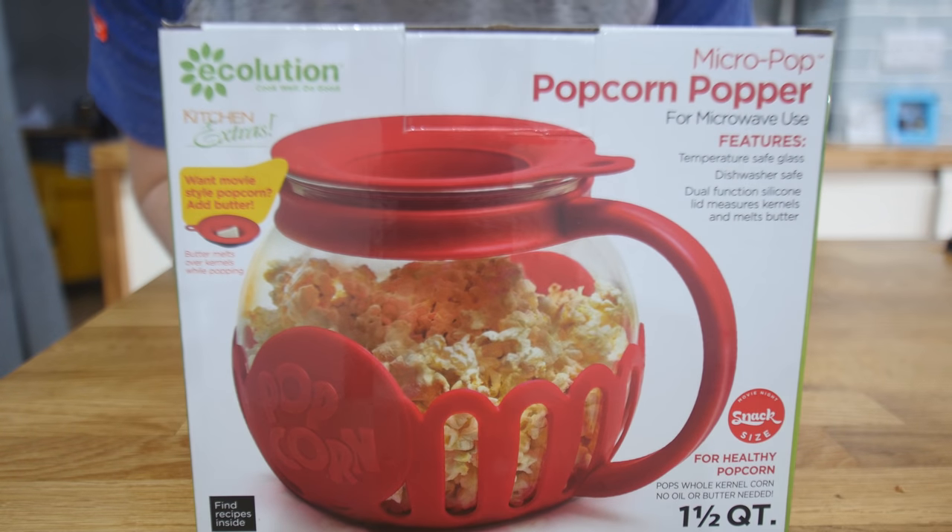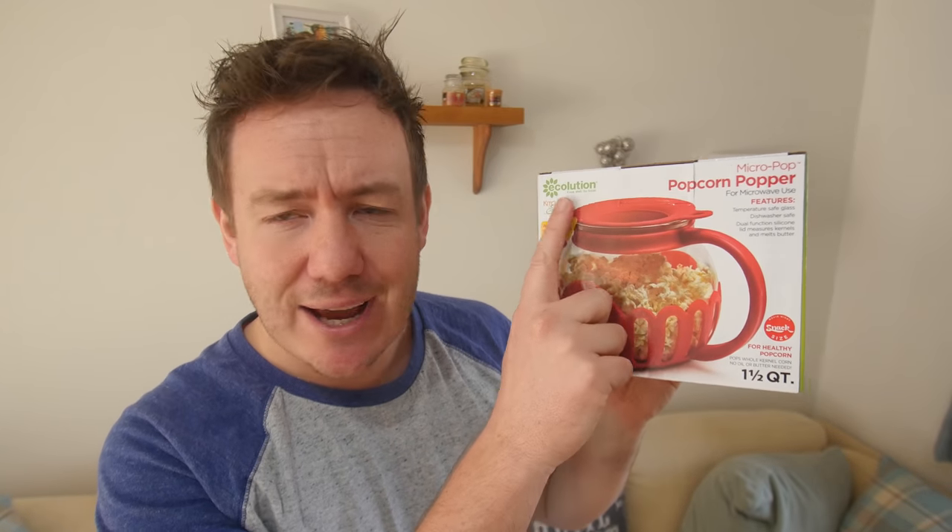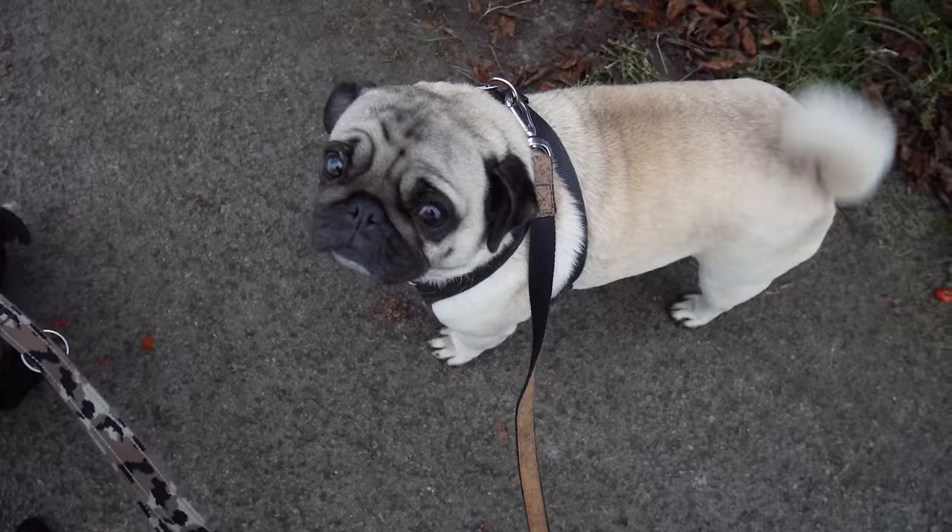...the Micro Pop popcorn popper — can you see that right there? Lush. This is made by a company called Ecolution, which I think was a nightclub I went to in my teenage years. Their tagline is 'Cook Well, Do Good,' which is a good motto in life.